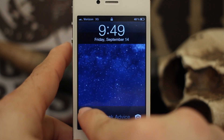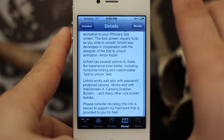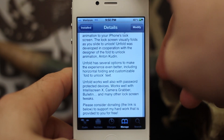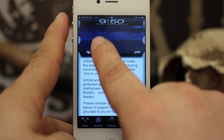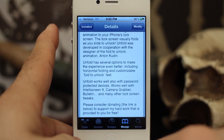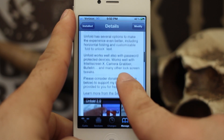If you're interested in getting Unfold 2.0, it's an upgrade in the Cydia store if you already have the original version. If you don't, it is a free tweak under the Big Boss repo, so I would go ahead and check it out. It's awesome — the developer has worked really hard on it and decided to give his work away for free.